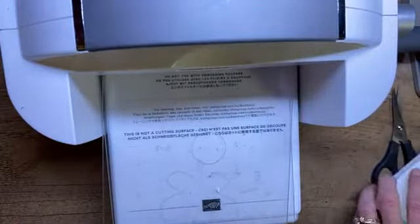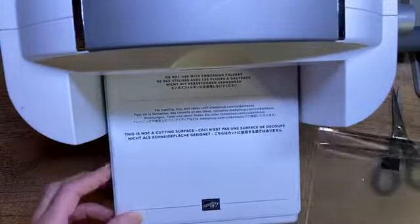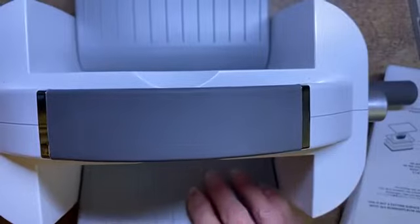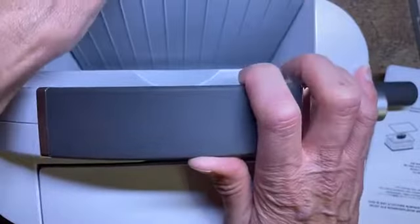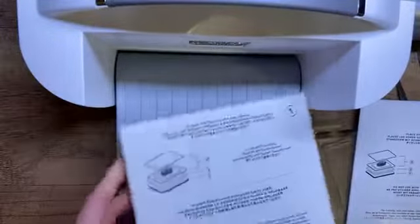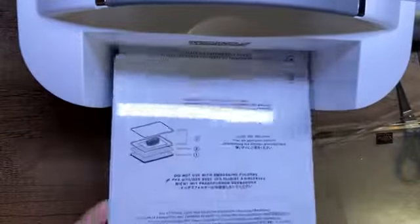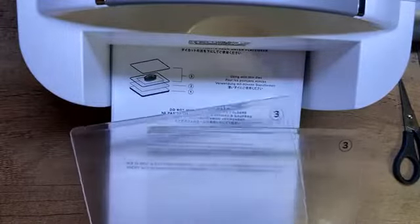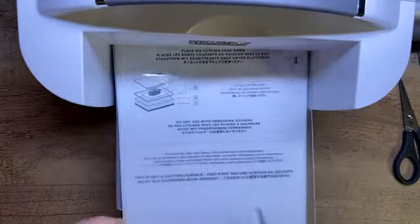We're going to bring in this Stampin' Cut and Emboss Machine. Today was a very happy day because this little beauty became available for anyone to purchase — it's been available only for demonstrators this past month. What I love about this is it folds up just like a little suitcase, so it's very easy to carry around the house or travel with. It comes with a platform, the attachments, the die piece, and then it also comes with two plates. There's one other plate that comes with it — the gray one — and that's specifically for embossing 3D folders.